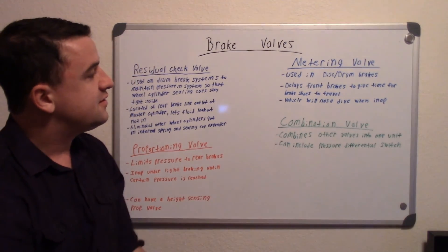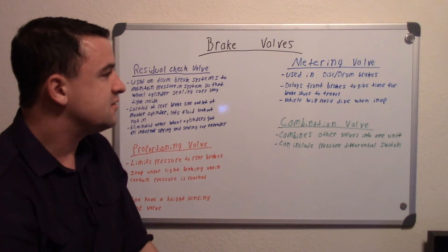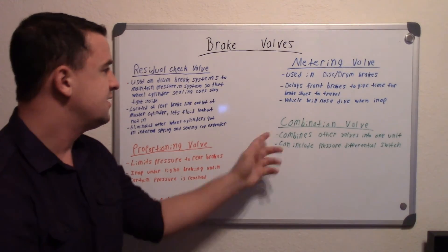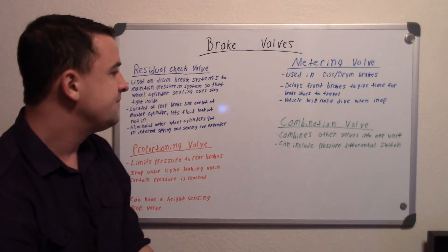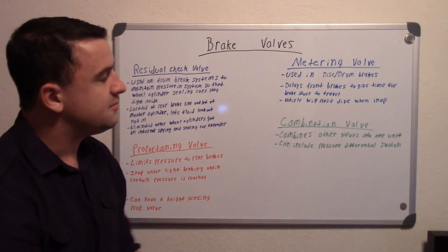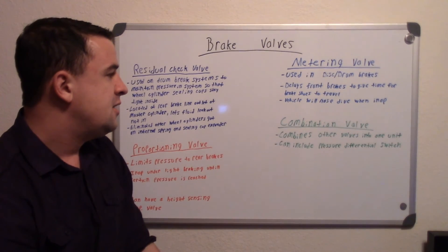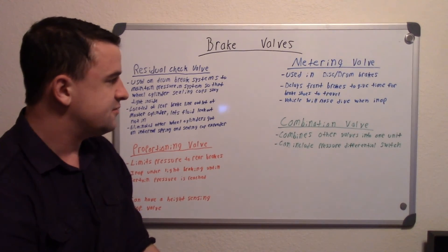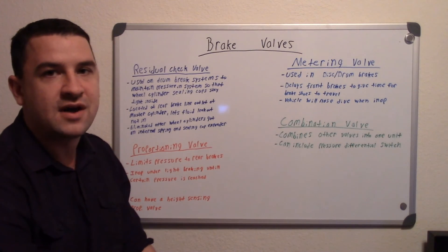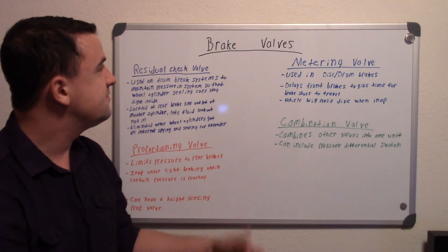The last one is the combination valve, and it just combines other valves into one unit. It's not really anything itself with a single specific purpose — as it states, it's a combination valve. It will oftentimes combine the proportioning valve and the metering valve, and it can even include things like the pressure differential switch. Those are the most common valve systems on brakes.